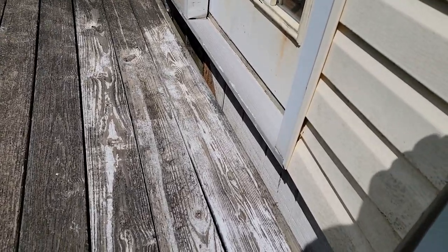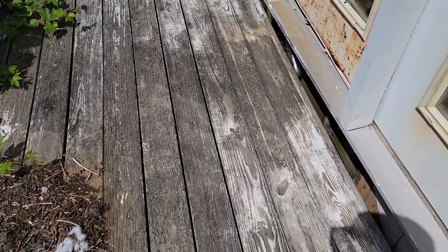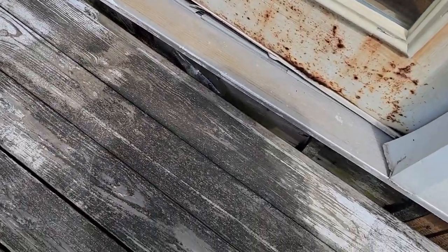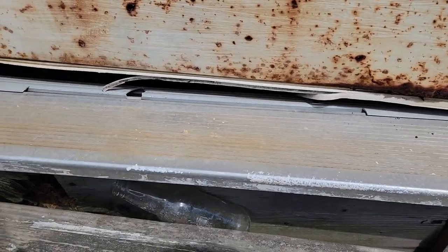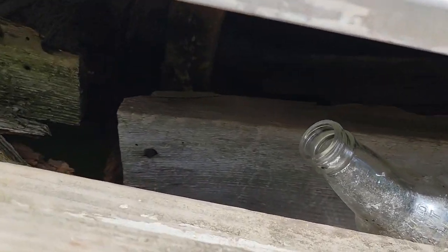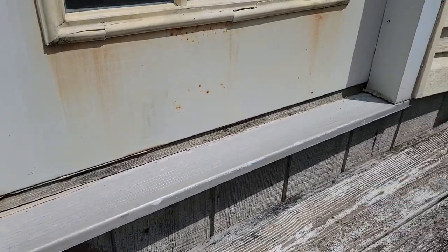The door itself — you can see right into the addition, like a sunroom or something. They said they don't use it, and you really can't use it. Here's the bottom of the door — it's a French door and it's all rusted out. Here's the sill plate and the band joist down here — it's gone. There's the end of the joist. The siding's going down with it — see the angle of that siding? That texture 111 is sagging down.